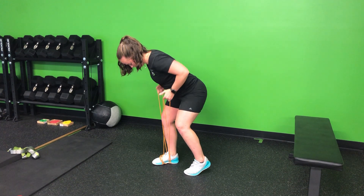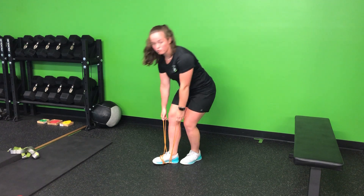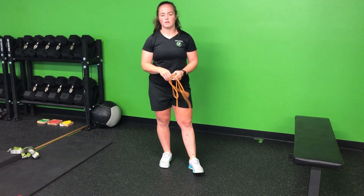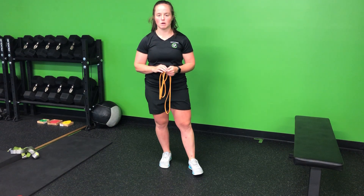Shoulder blades first, elbows second. As I perform that hinge, about 80-85% of that weight stays on that front foot. That's my resistance band staggered stance bent over row.